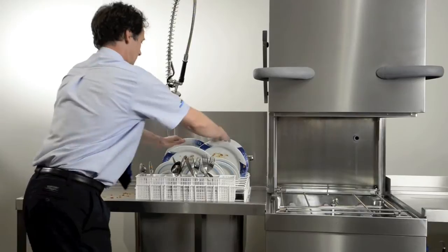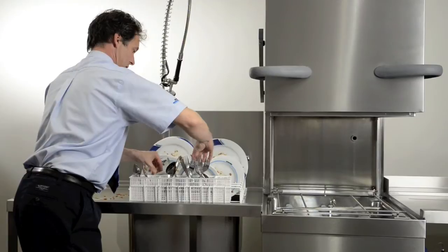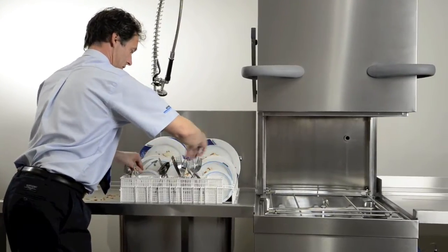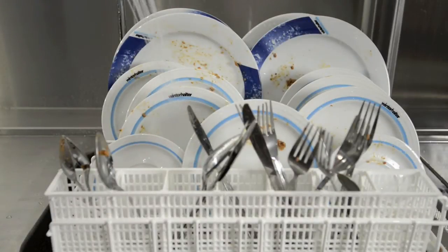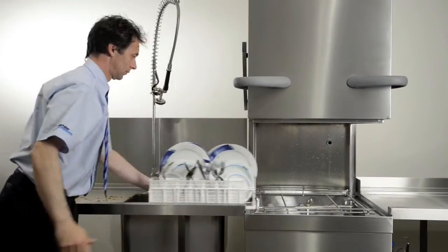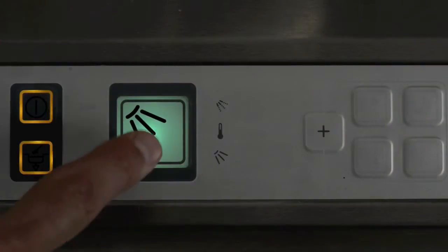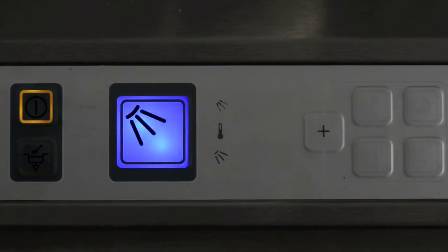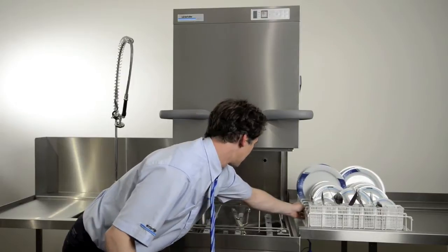To start the washing process, load the rack sensibly with no overlapping items. Make sure the plates have been pre-scraped and the cutlery is in an upright position with the handles facing down. Finally, apply the pre-wash spray and get the plates as clean as possible. Next, slide the basket into the machine and close the hood. Press the main program button — it will turn blue. When the wash program has finished, the button will turn from blue to green. Once the program cycle has finished, remove the wash items and repeat.